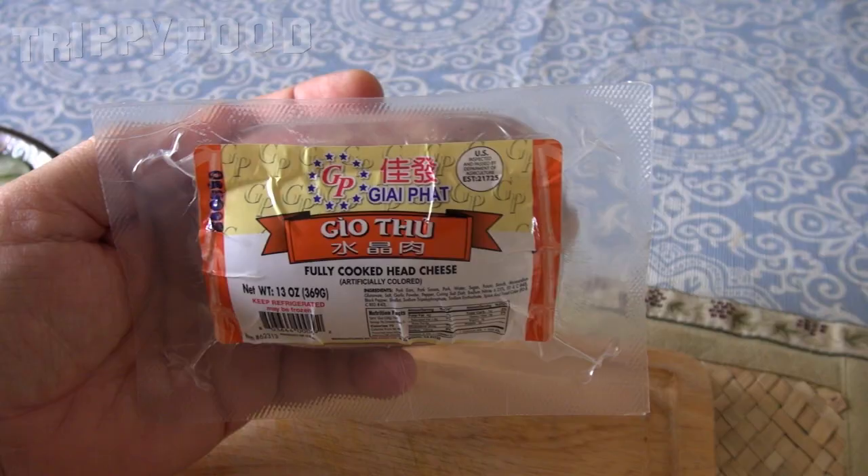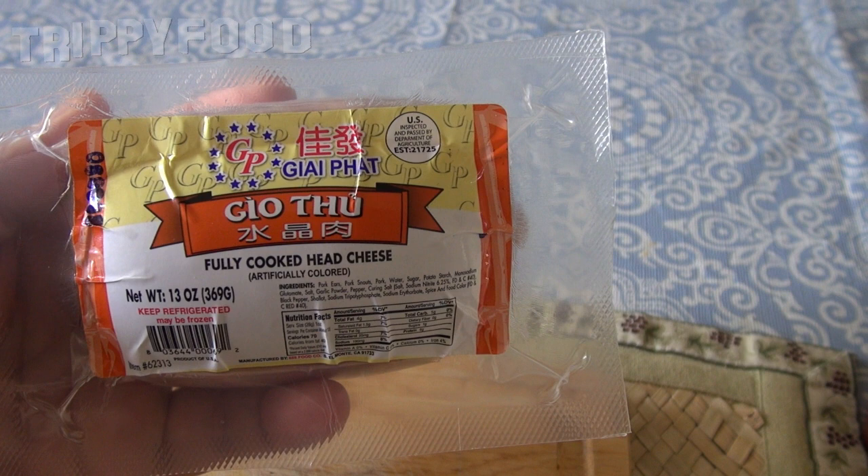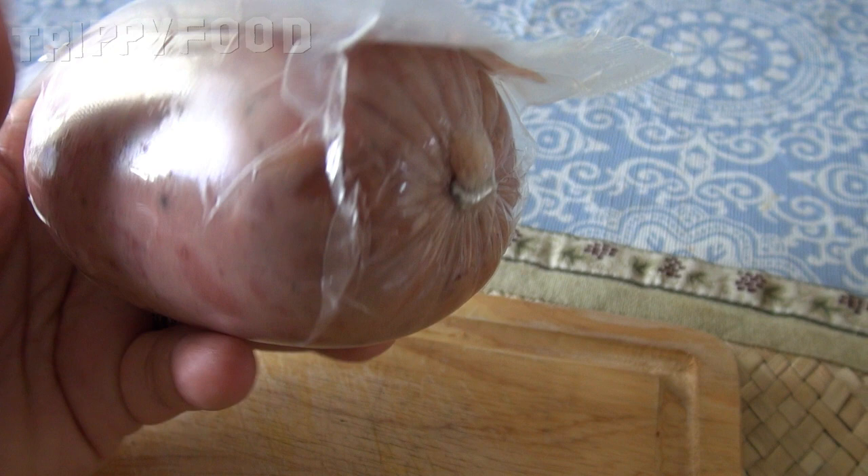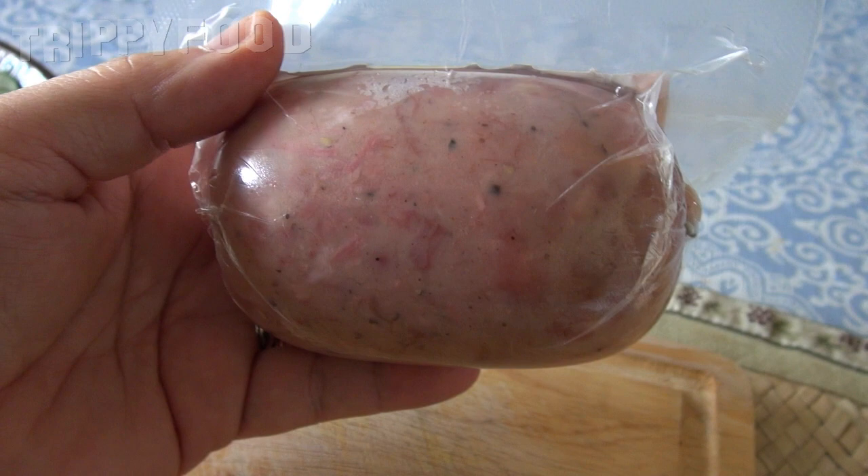I happened to be in the Asian grocery the other day and I found Vietnamese head cheese. It's called — I don't know if I'm going to pronounce this correctly — but I'll say Gio Tu, or Gio Tu maybe. If you're Vietnamese, please leave a note in the comments and tell us how to pronounce it correctly.